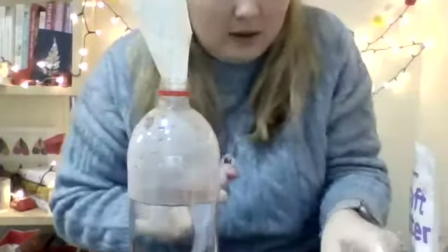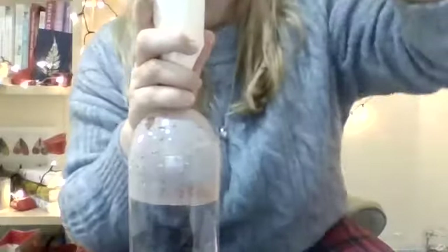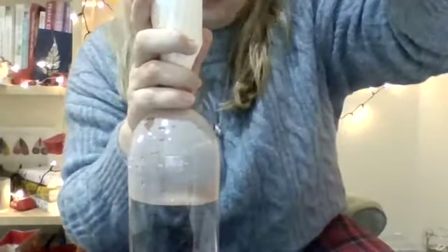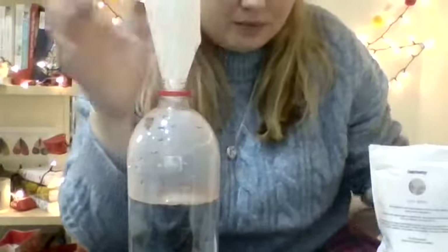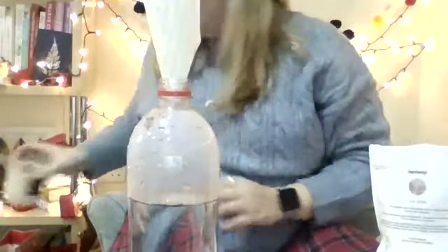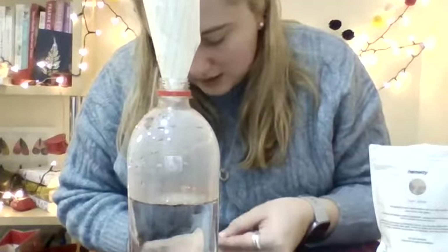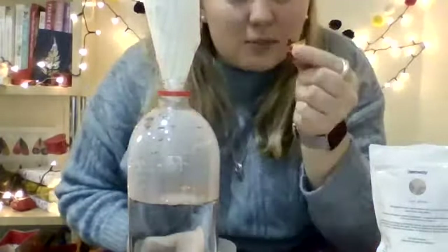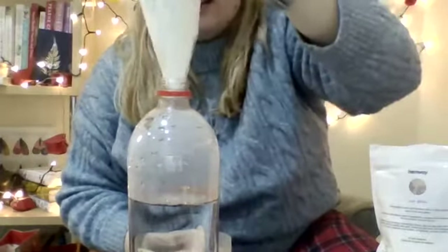It's sitting on top of the water. Then I've got some really fine glitter, so I'm going to put a little bit of that in there. There it goes. And I've also got some nice, huge, Christmassy bits of glitter that I could put in there too.